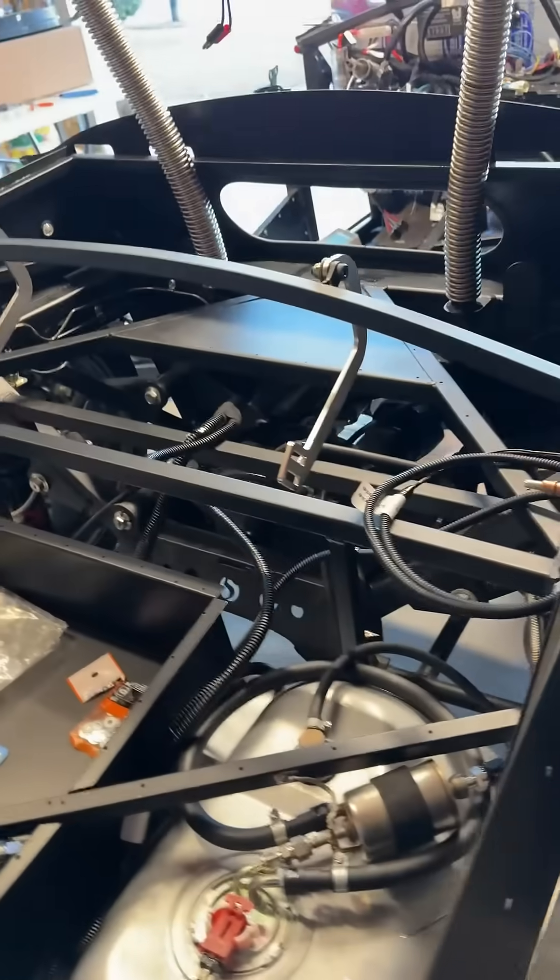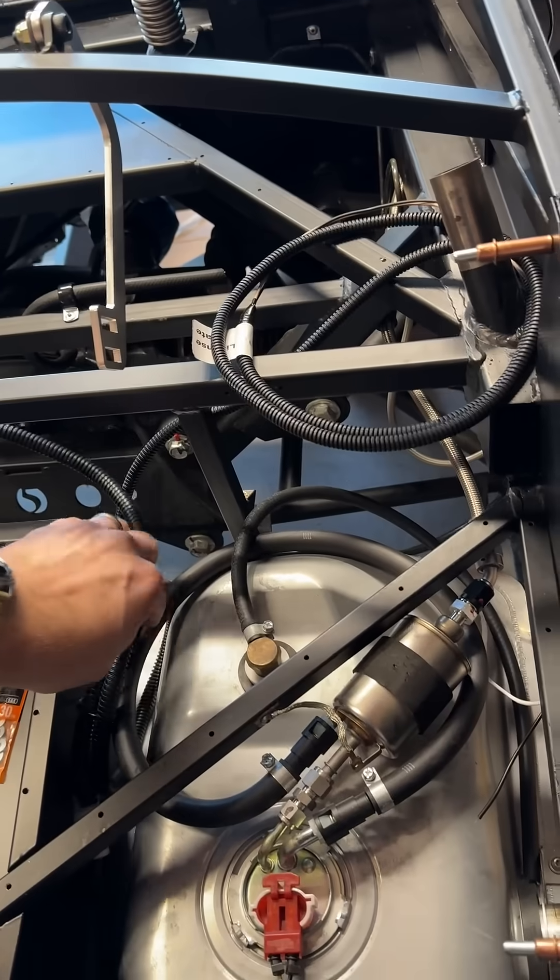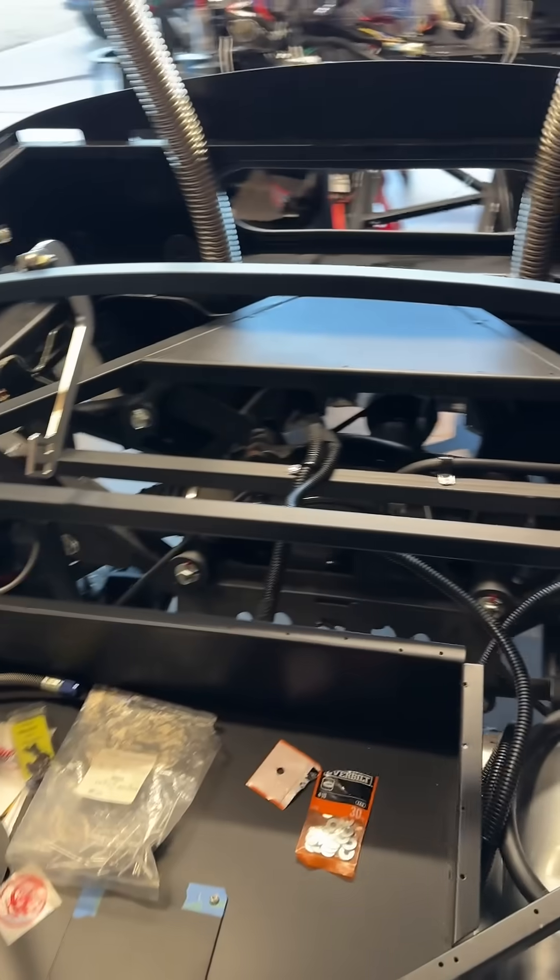That's pretty much it for the rear harness. Pretty straightforward, and that's it.